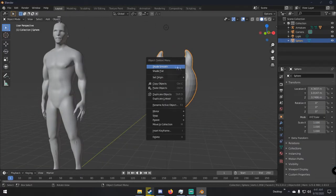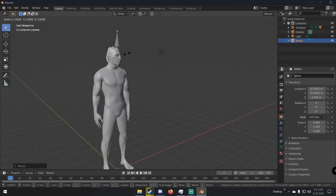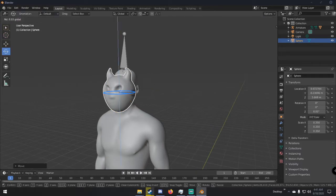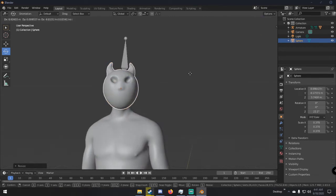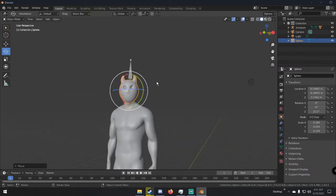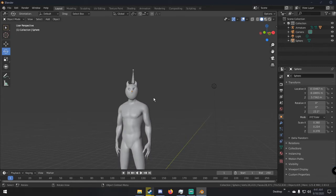That's our mask pretty much done. Right-click on it and click shade smooth — that just smooths out the mesh. Then we can go ahead and put it on our character, resizing and rotating it until it sits on the face correctly.